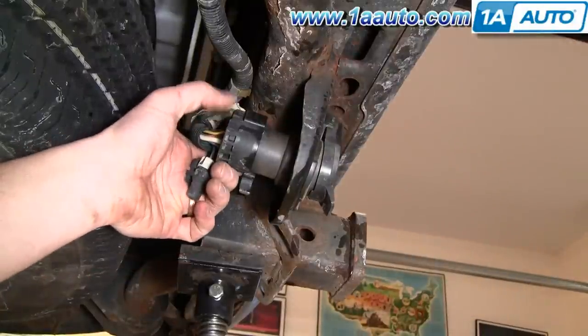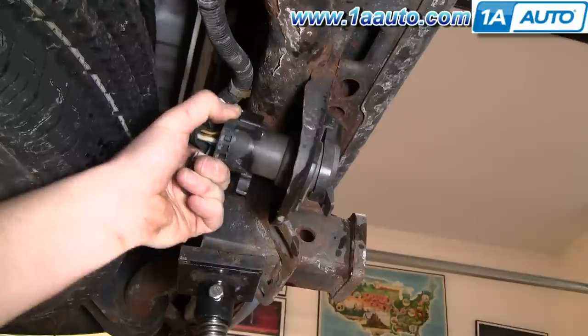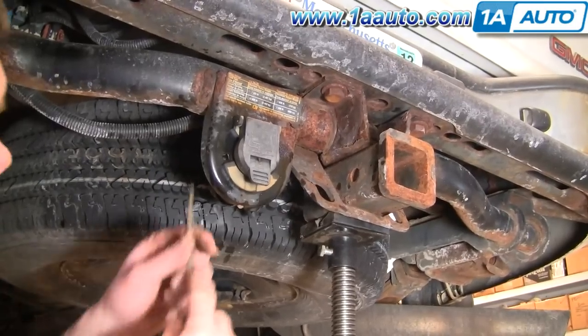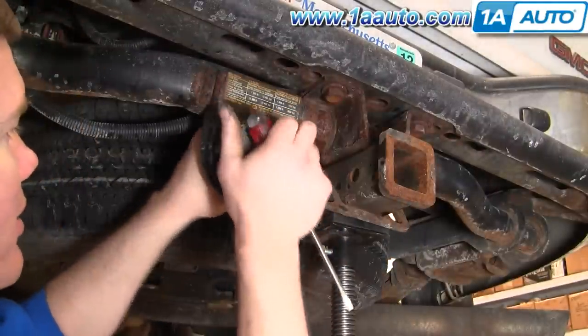You want to disconnect the back here just by pressing on this tab here and working it off. Now use your screwdriver — there's a little tab right here that you want to push in on, and then turn it counter-clockwise.